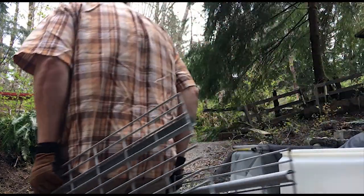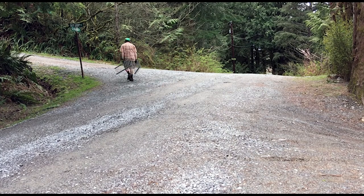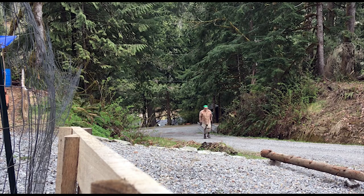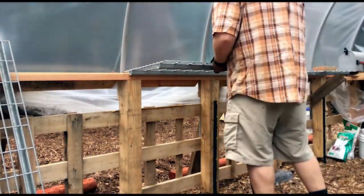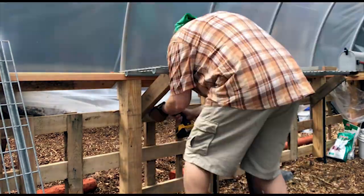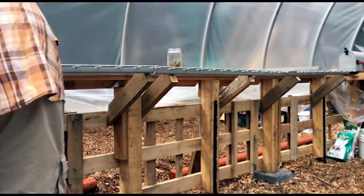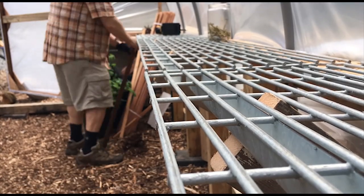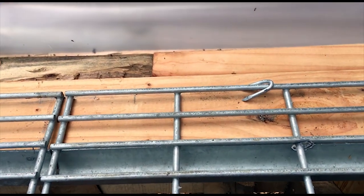Okay, back to the greenhouse. I have these little u-nails and I'm going to finish off the racks here with the nails, just to secure these down so they don't move around.